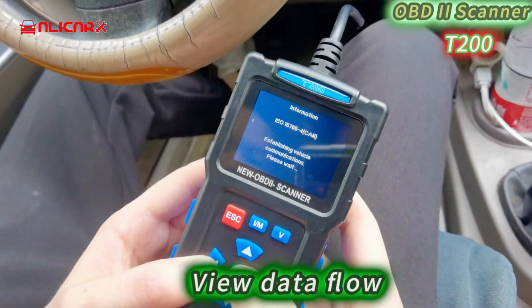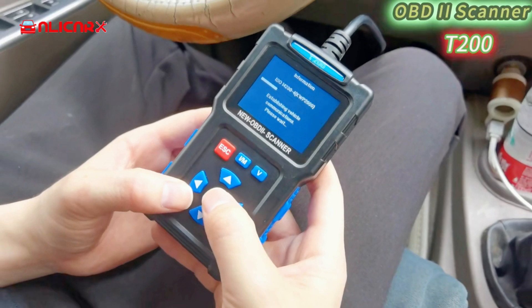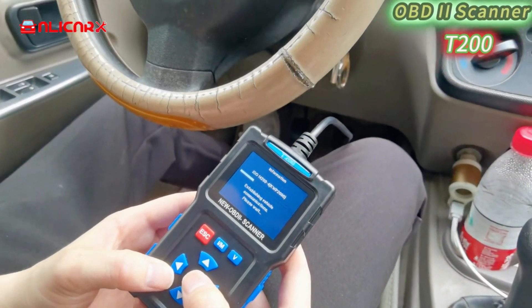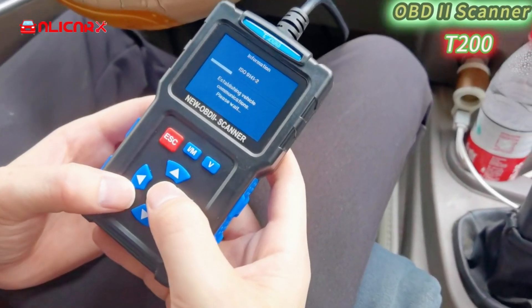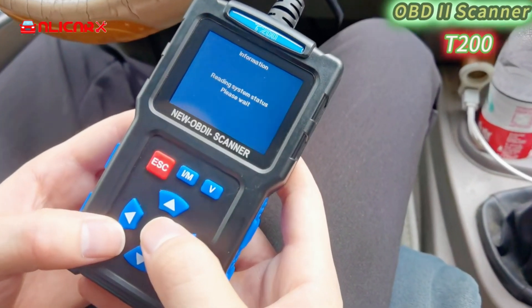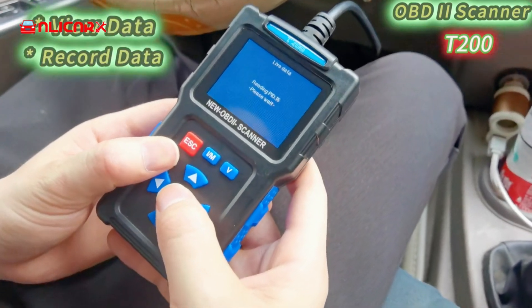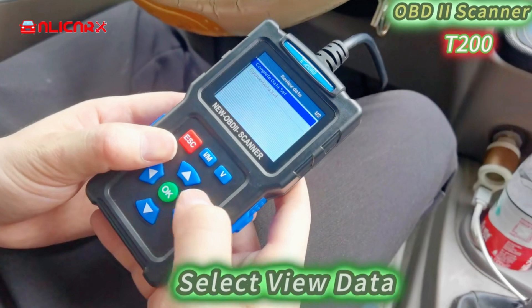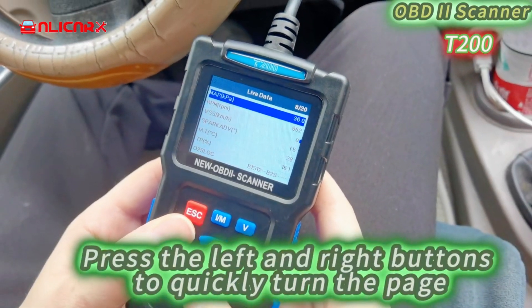View data flow. Select view data, then press the left and right buttons to quickly turn the page.